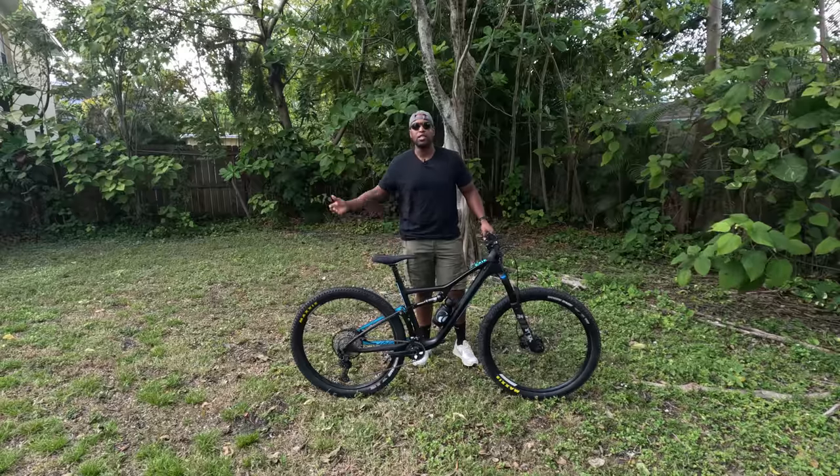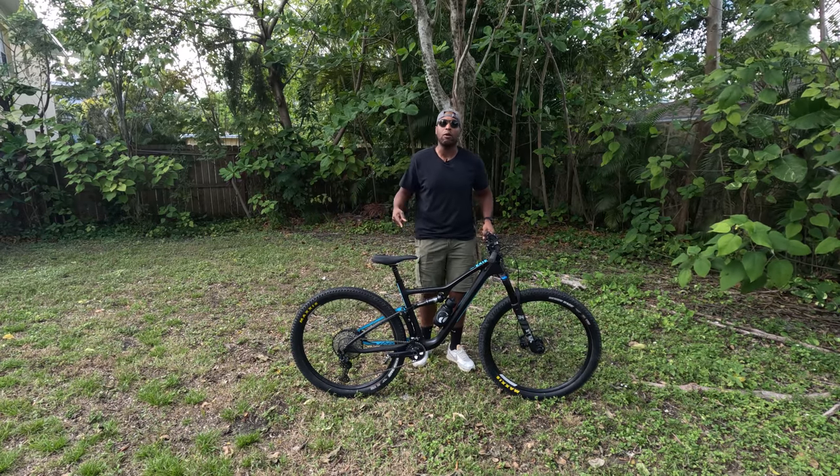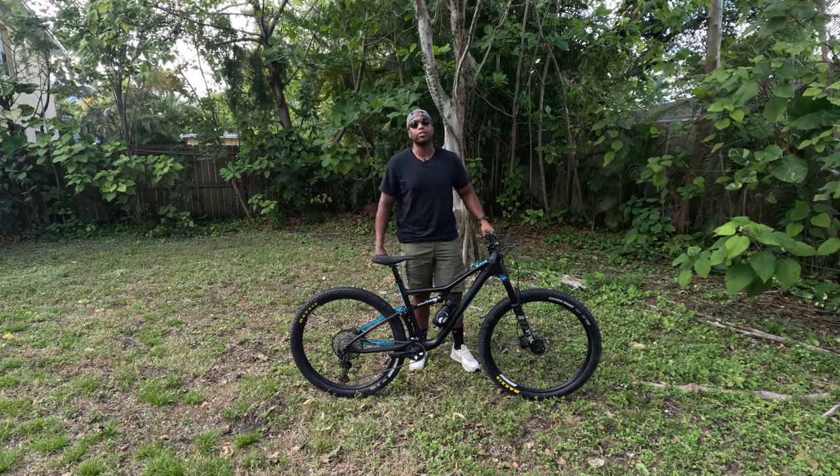What's up everyone? Dwayne Pedals here in the beautiful Sunshine State of Miami, Florida. We're here with the new affordable 2023 model of the Ibis Eggsy. Ibis was able to send this my way to do a review, so let's get into it.